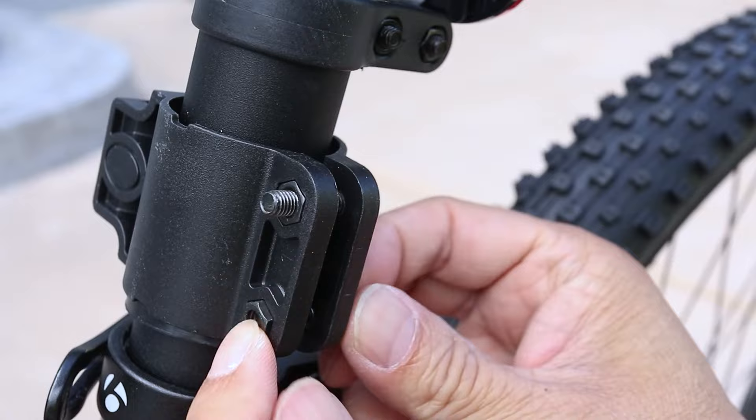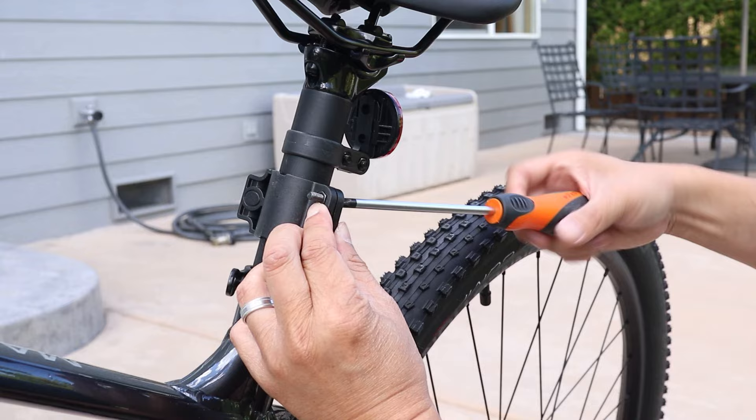Before tightening everything, make sure it's where you want it. And don't worry if it doesn't work here — it's easy to change to another available spot on the bike if needed. Okay, it looks like I'm pretty much done here.